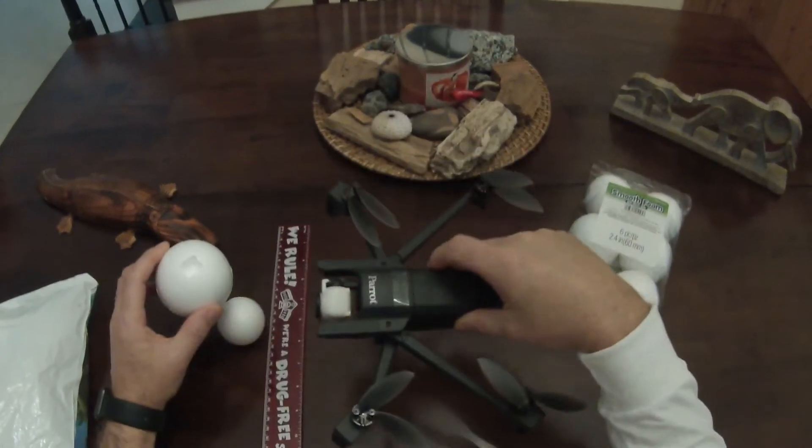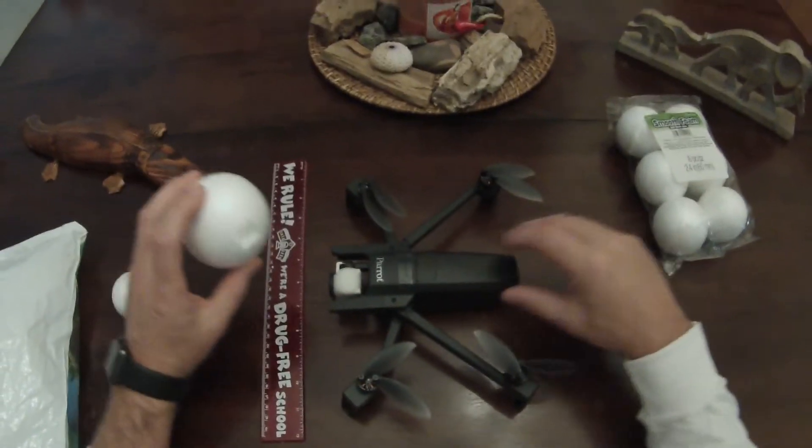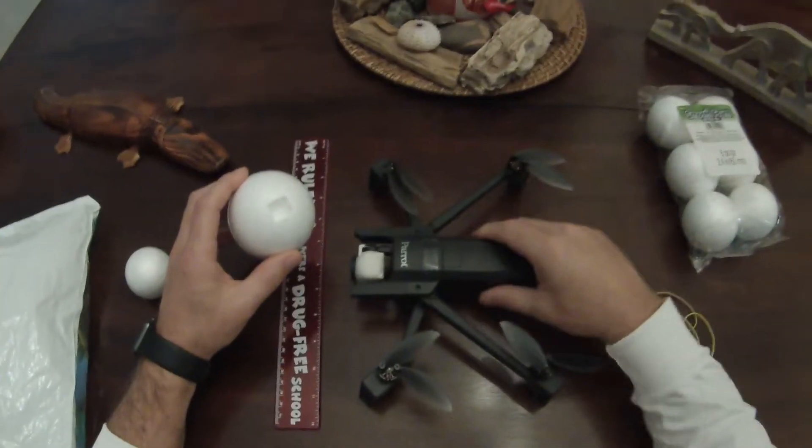This is an emergency situation kind of thing. I live right near a river and I had a Bebop 2 go swimming. I really don't want that to happen with this drone.